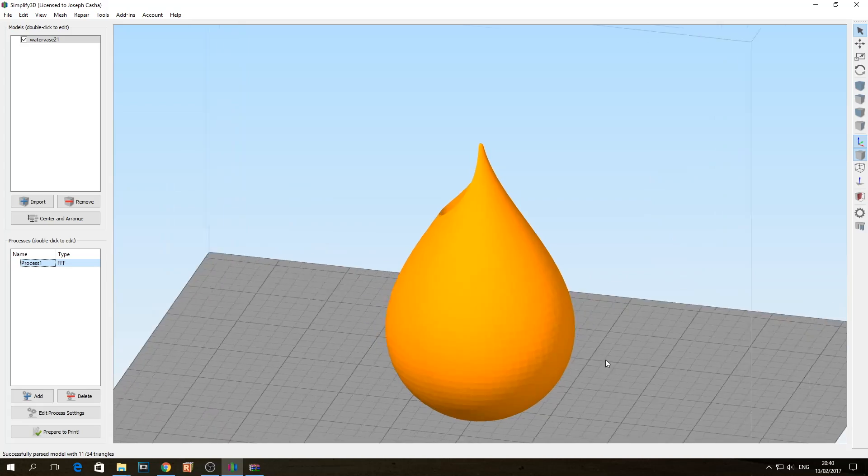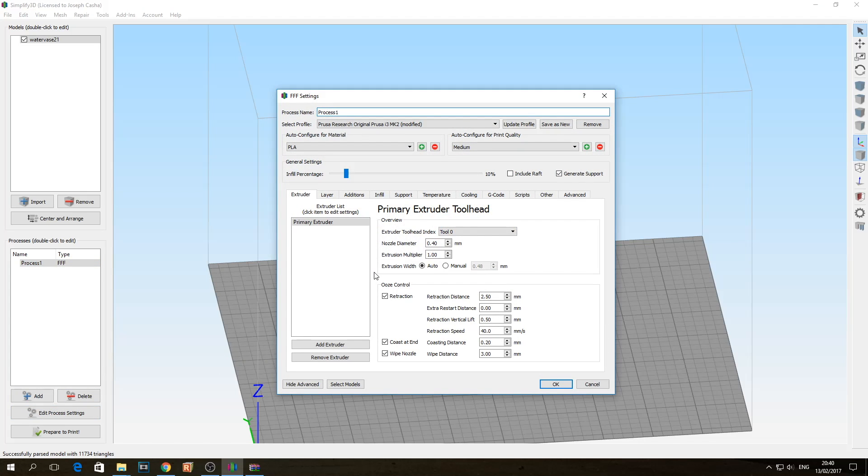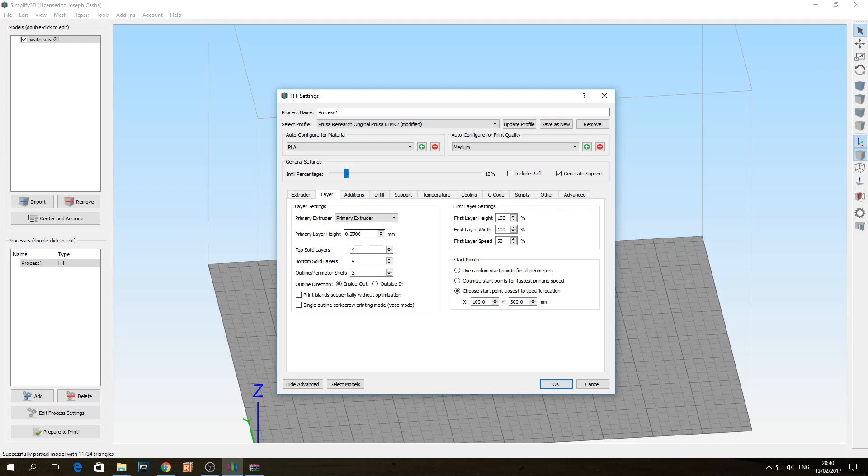This is the vase as you see it — it's normal, there's absolutely nothing different about it than you would normally see when slicing this vase. However there are a few differences. This was printed in Rigid Ink PETG Translucent Red. It's on a 0.4mm nozzle. I have 2.5mm of retraction, Z-hop on, retraction speed, 0.20mm of coasting, and 3mm of nozzle wipe. Layer was set at 0.2mm. I have four top and four bottom layers, also three perimeter shells, printing inside out. First layer height at 100%. The only variation of speed within this print was the first layer speed, just to get a bit more adhesion.